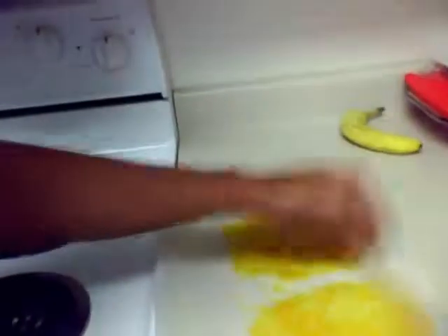So here's my taco shells. And they're really, really yummy. And like I said, they're P3 friendly, which is awesome.